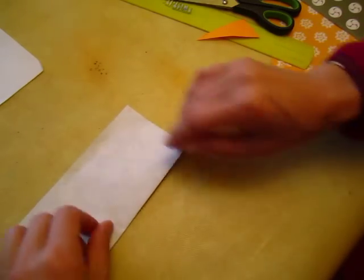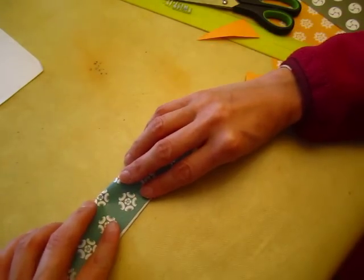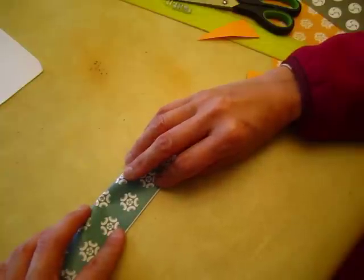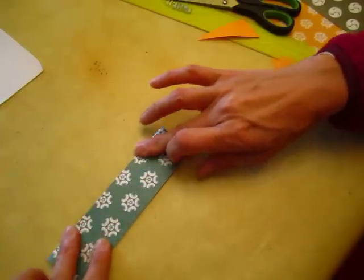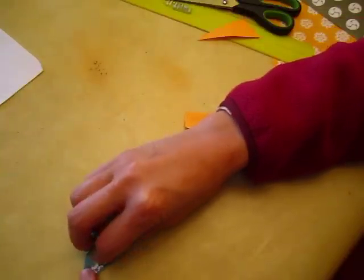Origami or paper folding is always symmetric — the majority of paper folding is symmetric, right? So we do fold it one time, one big bite — count.